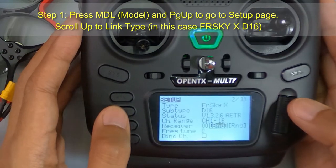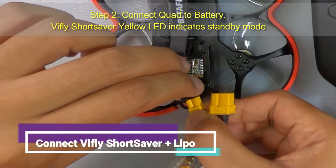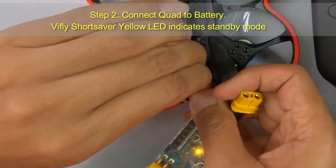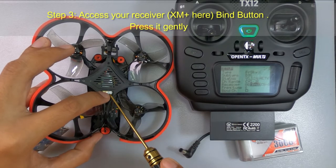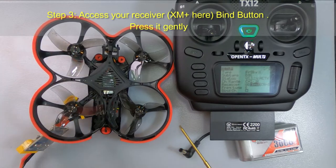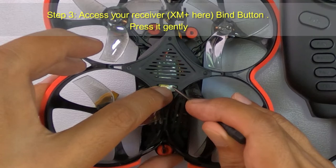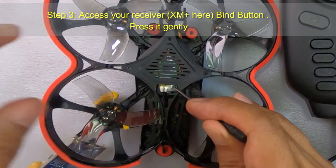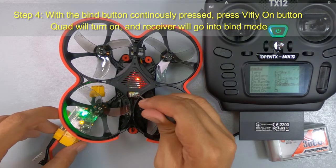Step two: connect the quad to the battery via the V-fly Short Saver. Now access your receiver bind button and press it gently with a screwdriver. Then, with the bind button continuously held, press the V-fly on button.